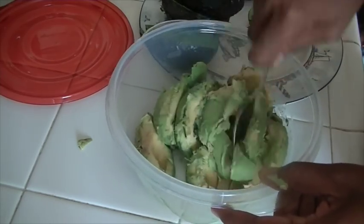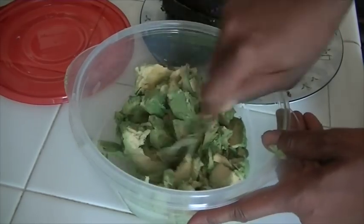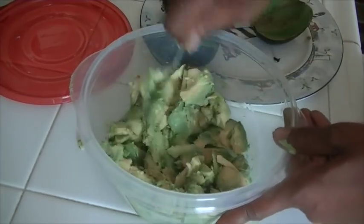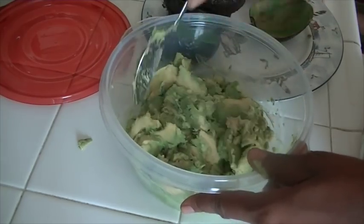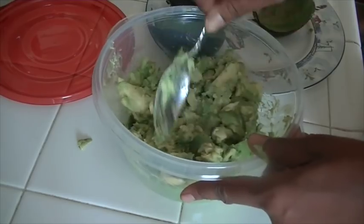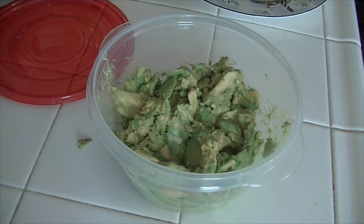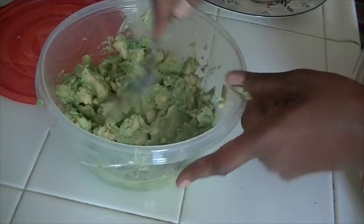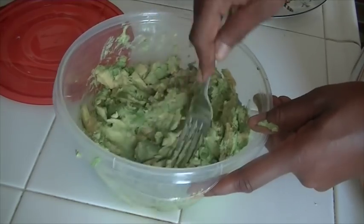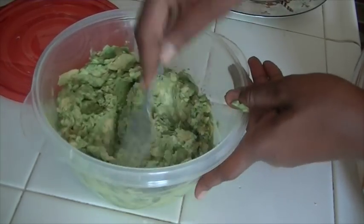I'm going to mash them up — I'm just splitting them with my spoon, but you might want to use a fork for this. I'm going to go ahead and get a fork and mash them up. I do want a couple of chunks of avocado, so I'm not going to mash them completely smooth because I like to get a couple of fresh avocado chunks when I eat my guacamole.